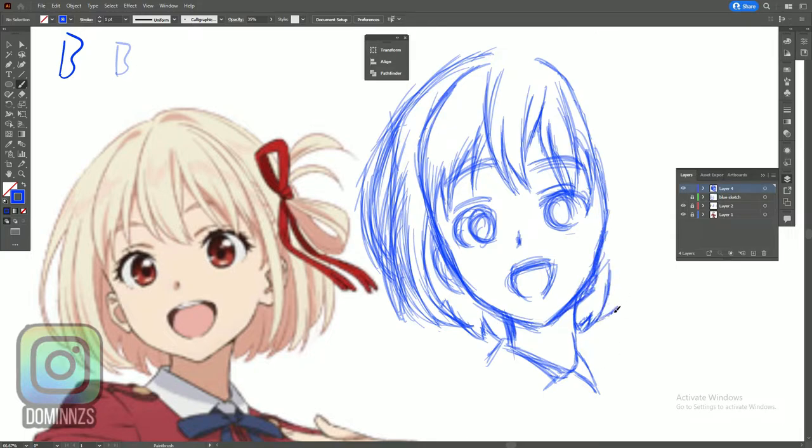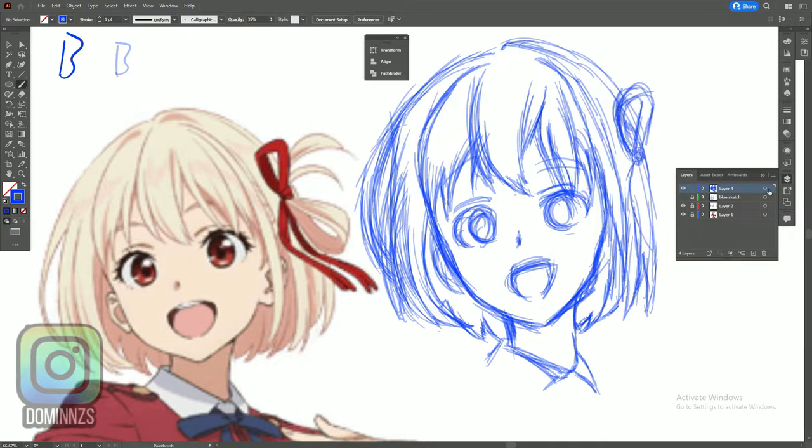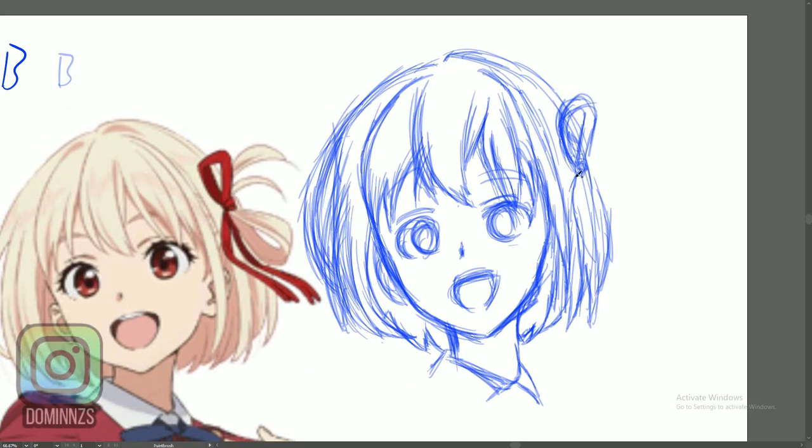I'm thinking about segregating those two things to add a whole second element to my content creation. For the line art phase, I might ask if you guys want to see that in a detailed video or just keep it as a full speed art and make it separate. You guys can decide on that — I can talk about it again near the end of the video.